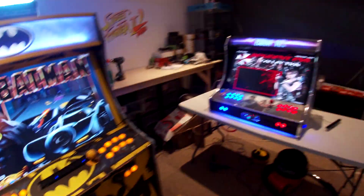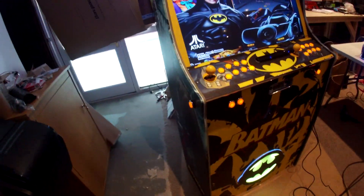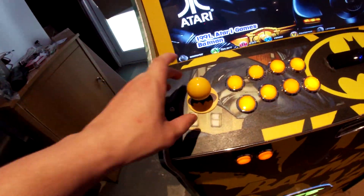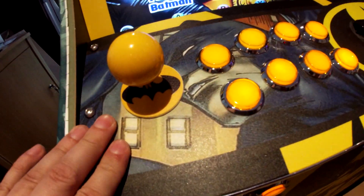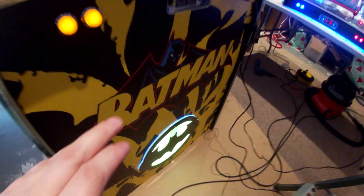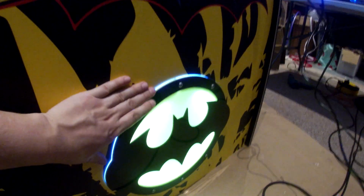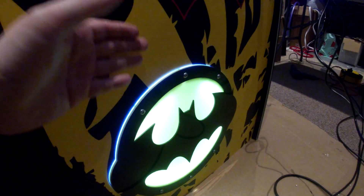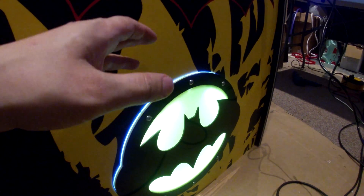I'll be wrapping the Resident Evil 2 cabinet Monday, and this unit is absolutely stunning. We've got the custom Batman dust covers there, and then we'll have this amazing custom Batman front grill — it's basically where the sub hole was.